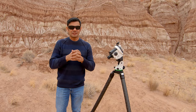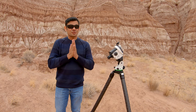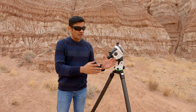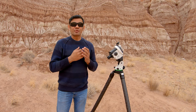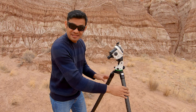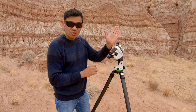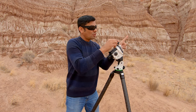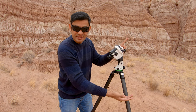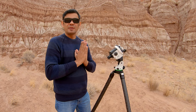Now it's time to level the tripod. You do not need to level a tripod to get proper tracking as long as you are polar aligned. Even if your tripod is tilted, as long as your mount is aligned with the celestial pole, your gear will rotate around that axis and your tracking will be perfect. However, there are two reasons why I would still level the tripod.